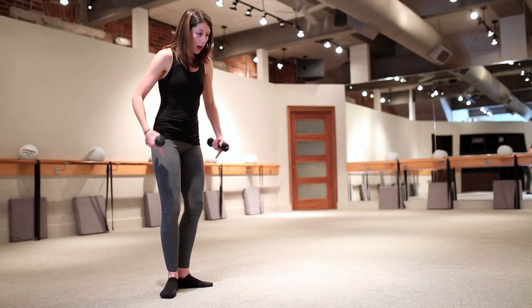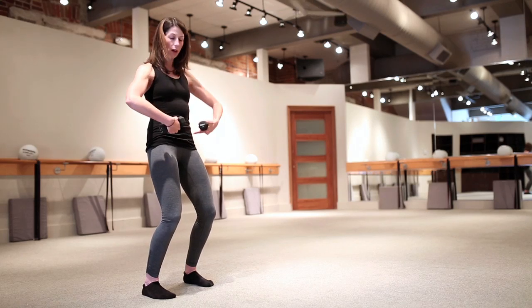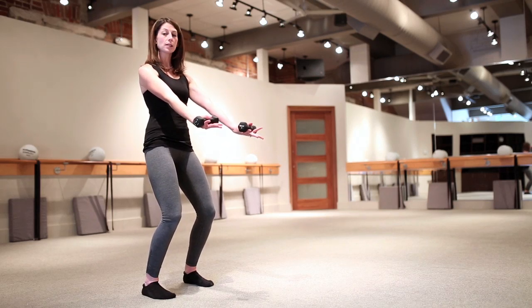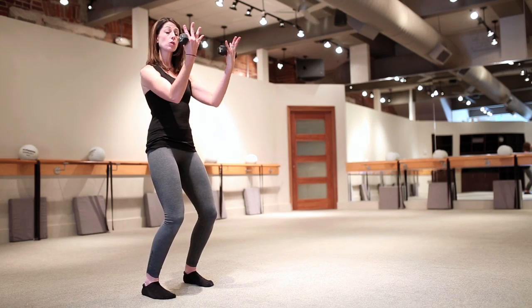I'm going to go ahead and turn and face the mirror. This is a little bit more ballet-inspired. I'm going to start in a parallel position so my knees are facing forward, and I'm going to tuck my hips forward — that's going to help me engage my lower abs. I'm going to start with the front of the arm, so I'll take my arms out to a diagonal.